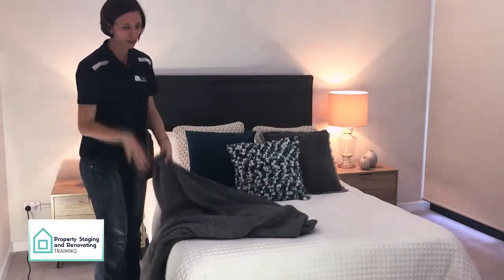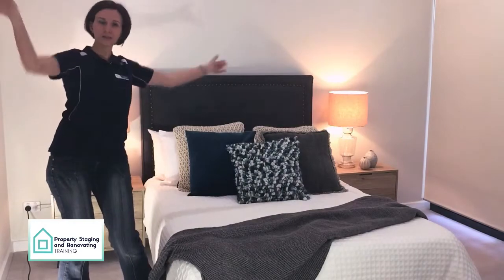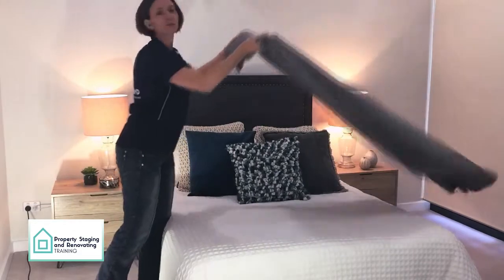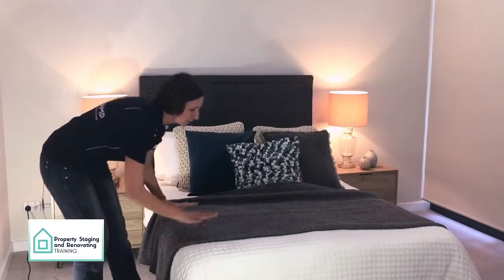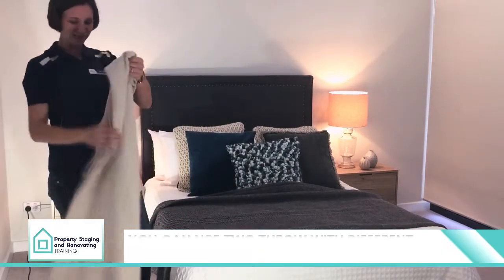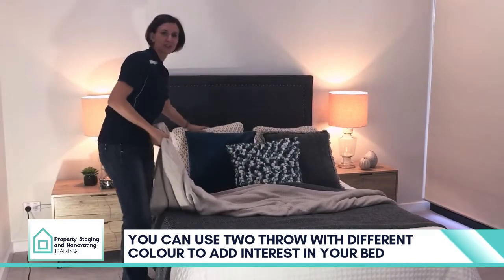There's a few ways you can do it. People just throw them and you're done — option one, option two. I like to play with them and see. In this case I'll just create a bit of interest. I like to use two in the master bedroom, you don't have to. Here I have a little beige one that goes with the cushions here at the back.